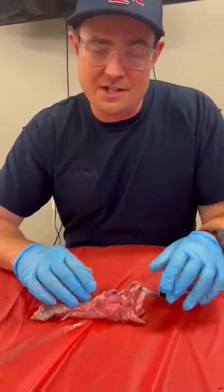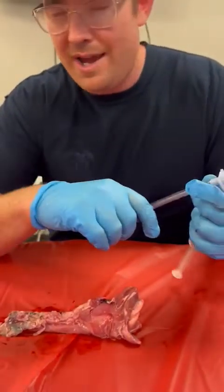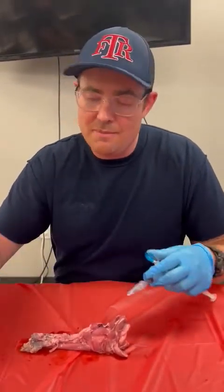Some materials that you're going to need: you're going to need a scalpel, a 6-0 tube or some sort of cric kit that comes with the tube, a 10 ml syringe, and something to hold this thing down — either tape or a commercial device, that would be preferred. But I don't have either of those, so we'll make do.